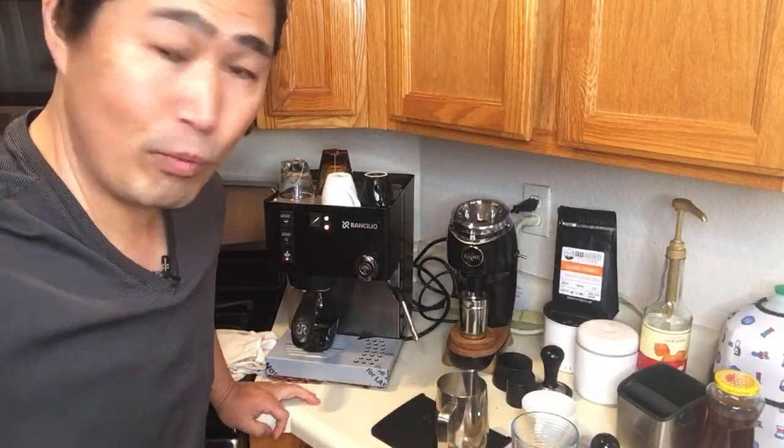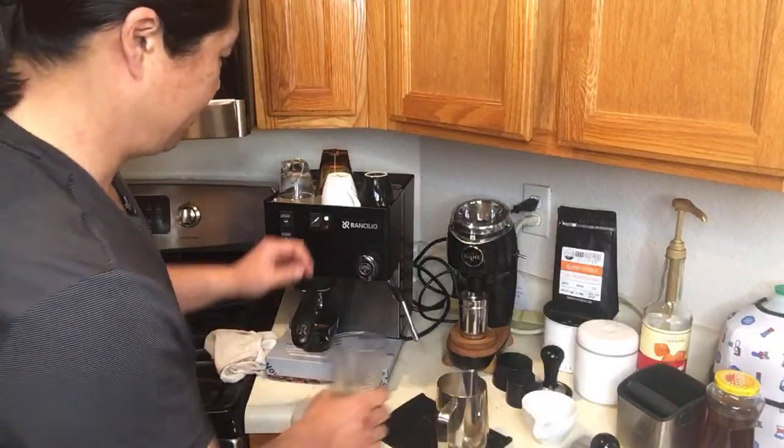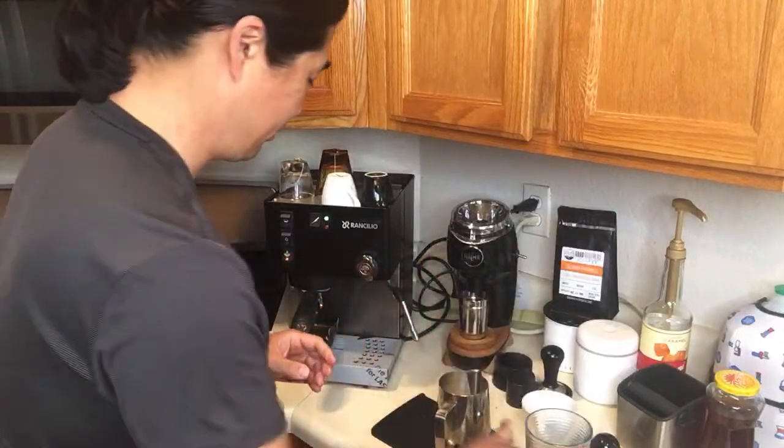Anyway, I hope you guys are having a wonderful Wednesday morning. There we go — now we are ready to steam the milk.